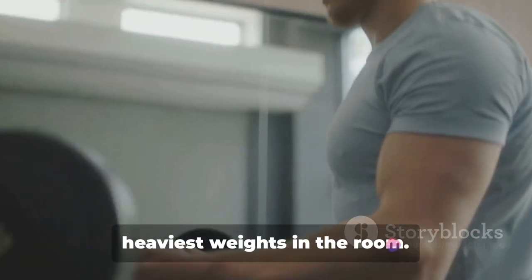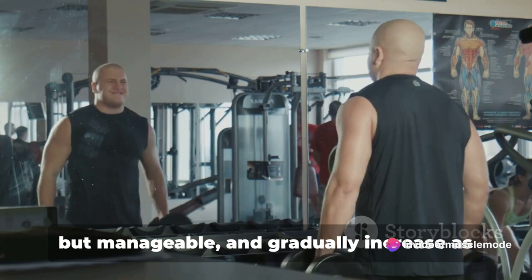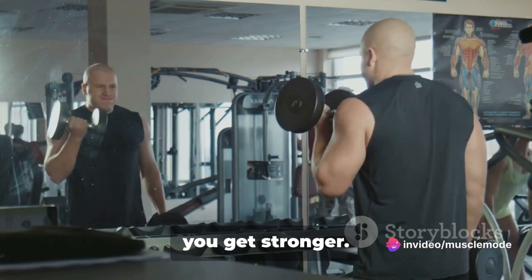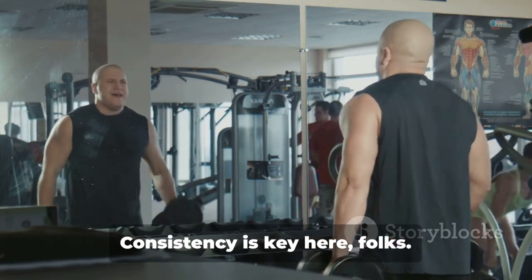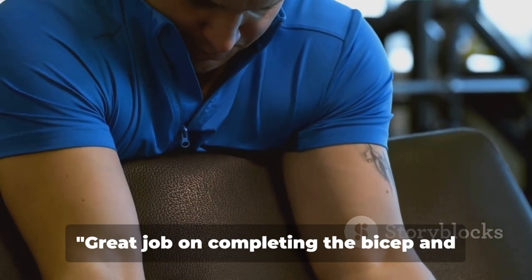It's not about lifting the heaviest weights in the room. Start with a weight that's challenging but manageable and gradually increase as you get stronger. Consistency is key here, folks. Rome wasn't built in a day, and neither are biceps of steel.